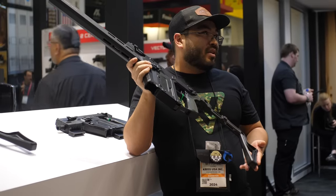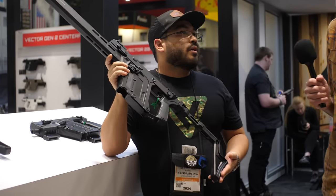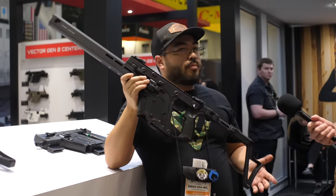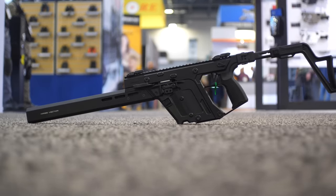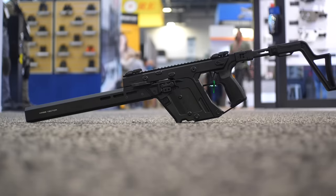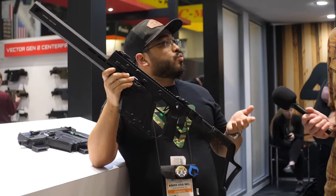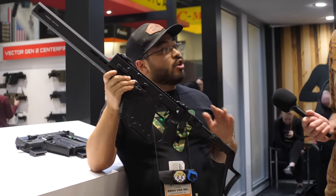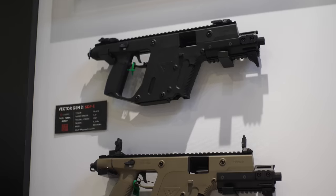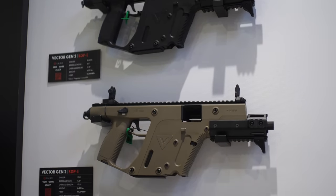Is there going to be a price increase with the Gen 3 over the Gen 2? Pricing is going to come out probably in Q2 along with availability. We did have a recent price adjustment on the Gen 2s. Both will be available side by side, so you can choose which works for you — if you want a little more luxury you can go with the Gen 3, but those that just want a Vector on hand, the Gen 2 is still just as good.